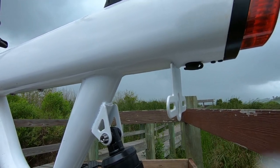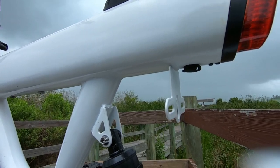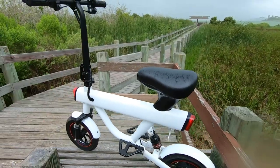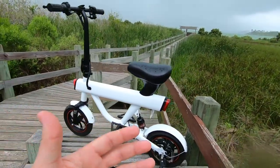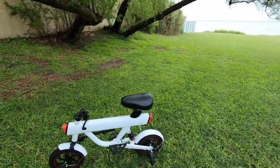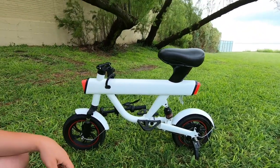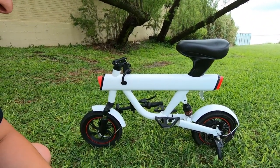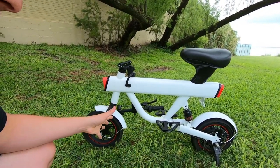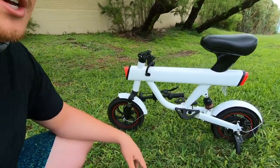That covers the components of the bike — the frame, the motor, the battery. Before the ride test, let's see what it looks like with the stem folded down. You do get some elevation collapse, but it doesn't fold in the middle, so you won't relieve any of the length there.